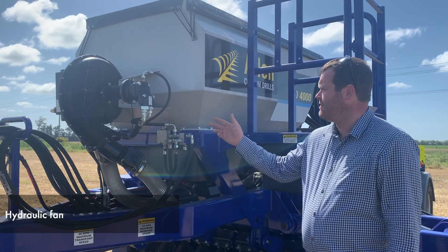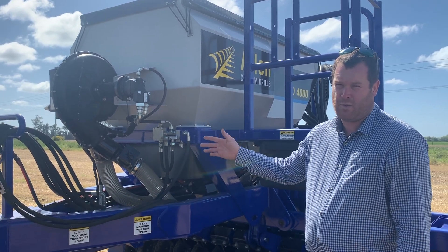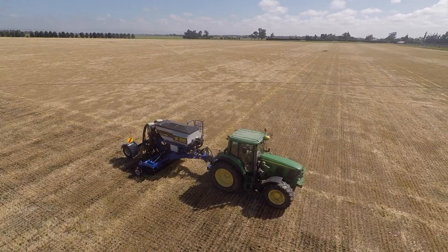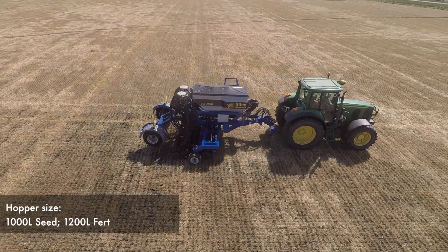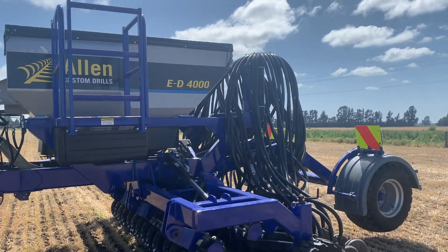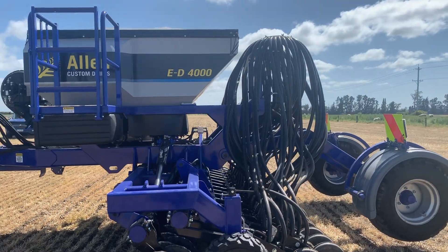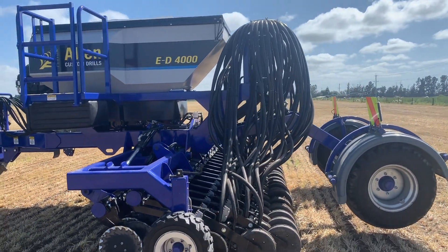We've also got a hydraulic fan which is standard across the board on all our machines. Hopper size: 1,000 litres of seed, 1,200 litres of fertiliser. We've got the distributor heads outside the bin — that way it keeps the bin nice and clear, easy to clean out.